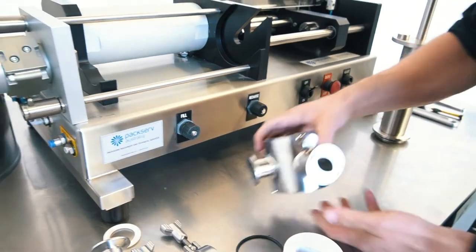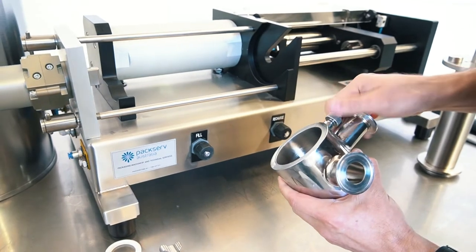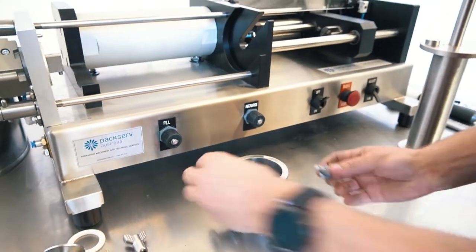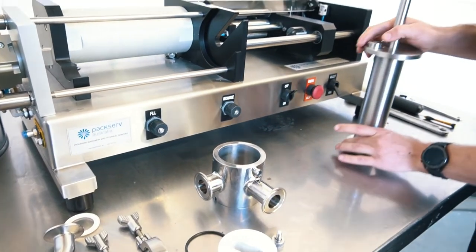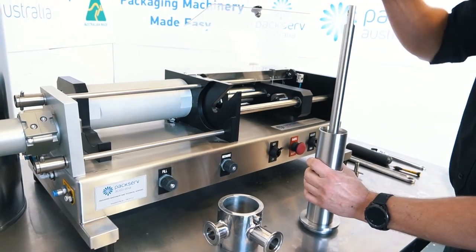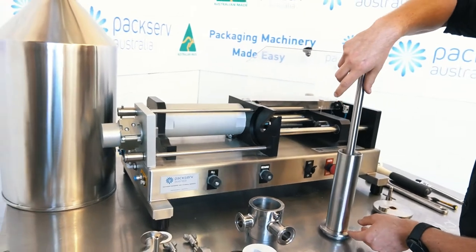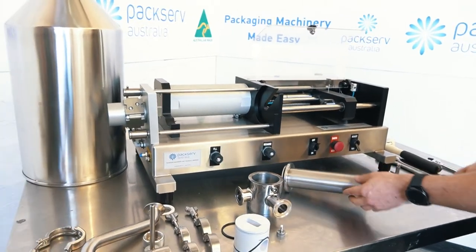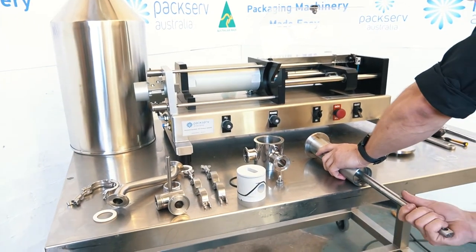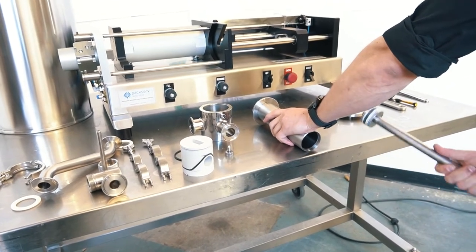The only other part here is the suck back pin, which literally just screws out — just anti-clockwise like that. Moving on to the product cylinder, I've got the end cap here which will just slide off. Next I've got my piston rod inside. One of the easiest ways to get this out if you're having a hard time is to put it on the edge of the table, hold this in place, and then wiggle it up and down until it comes out quite nicely.